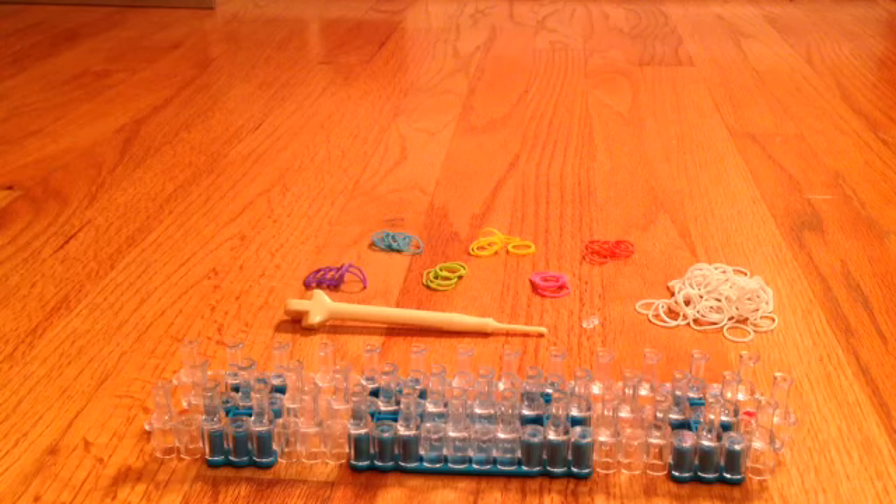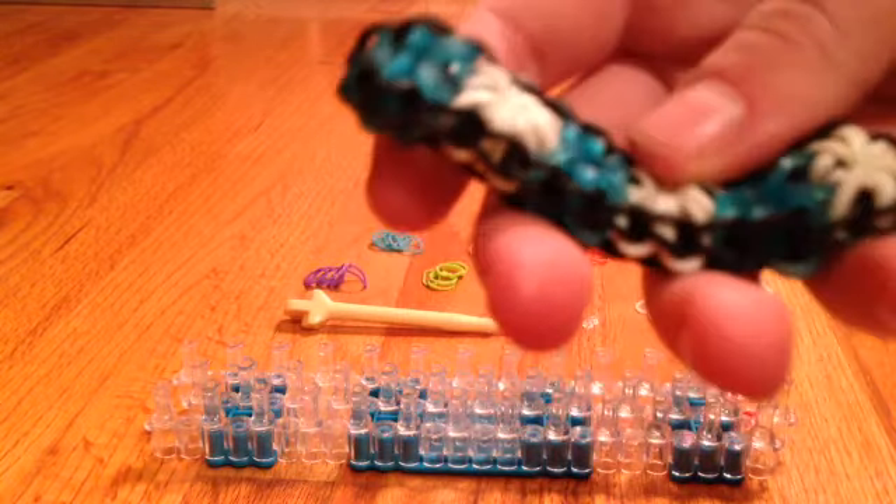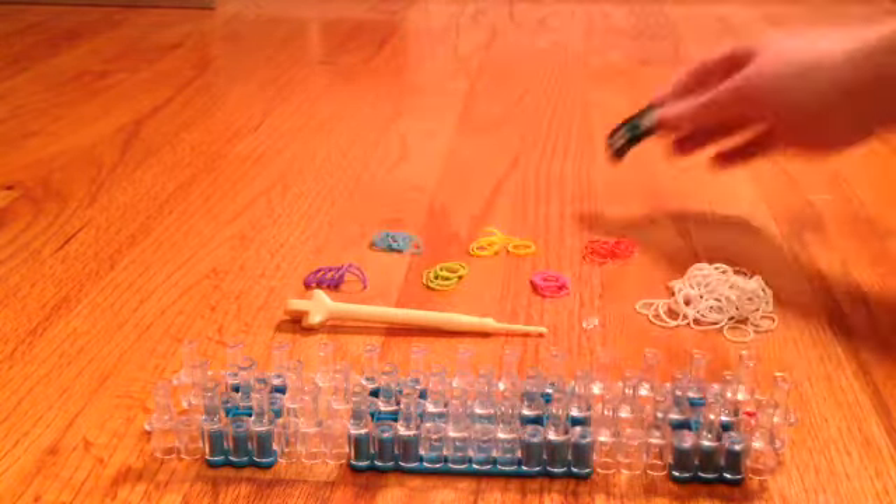Hey guys, it's TheCraftyNerd0525 and today I have another rainbow loom tutorial for you. I'm going to be showing you how to make the Starburst bracelet. The one I'm featuring right now is white, black, and translucent blue. So let's go ahead and get started.